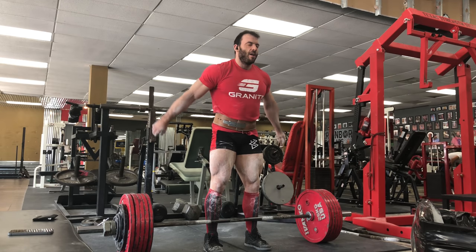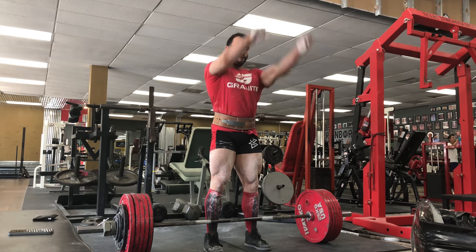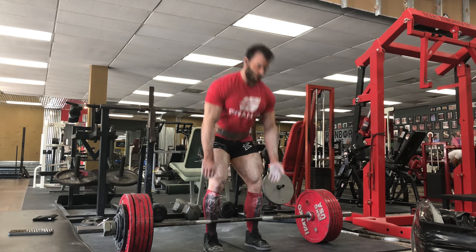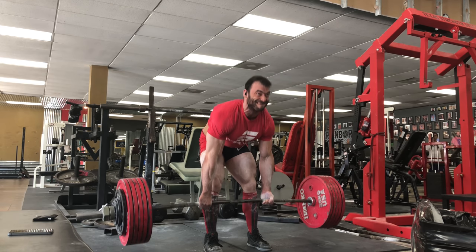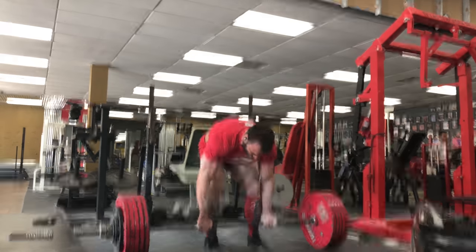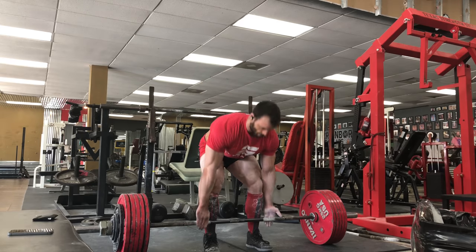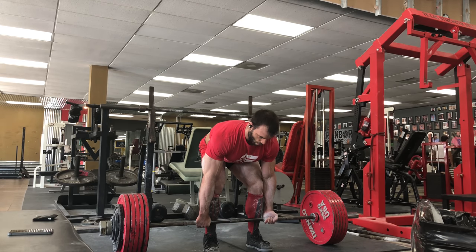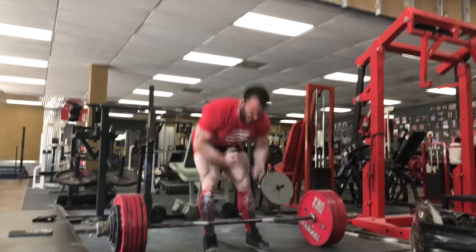Today I'm going to talk about my approach to programming for back and deadlift. I really think of them as the same thing. Even though I'm training specifically for a powerlifting meet right now, I think considering the impact of your powerlifting training on individual body parts — and vice versa, how training individual body parts affects your powerlifting — is really important. I'm going to show you my whole deadlift slash back workout today, explain what I'm doing, why I'm doing it, and how it fits into the bigger scheme of my training.